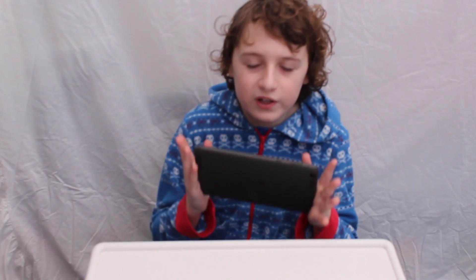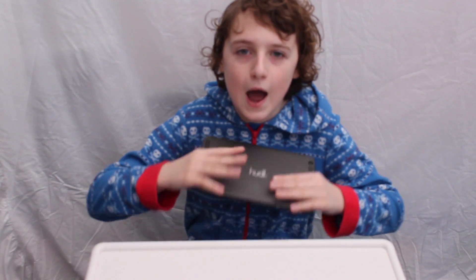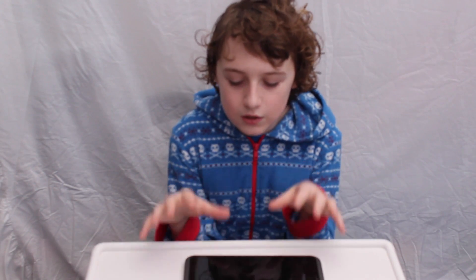Now before I start, this is by no means a hack — this is just simple skinning to make your Android 4.4 device look like it's got the latest version of Android, that of course is 5.0 Lollipop. Now Tesco's did release an update a few weeks ago but they didn't bring Android Lollipop to it — perhaps they will in the future, who knows.